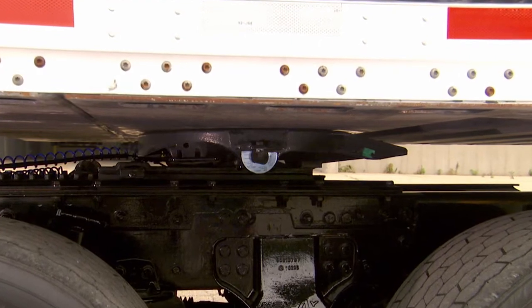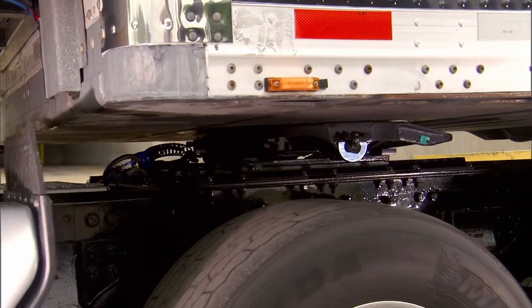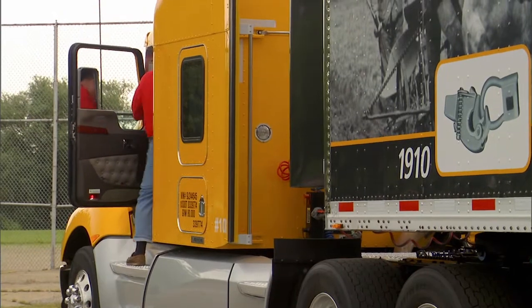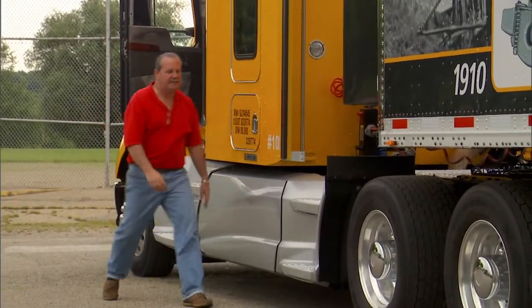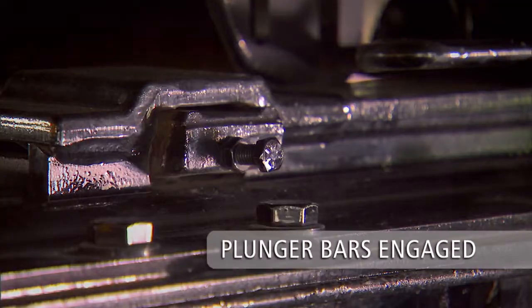Once the desired 5th wheel position has been achieved, engage plunger lock bars into the slider track. Place the transmission in neutral and set the tractor parking brake. Exit the cab and make a visual inspection. Make sure plunger lock bars are fully engaged in the slider track brackets.